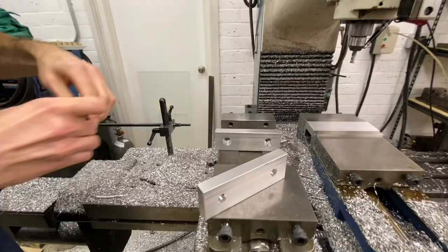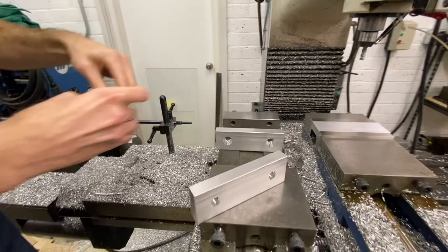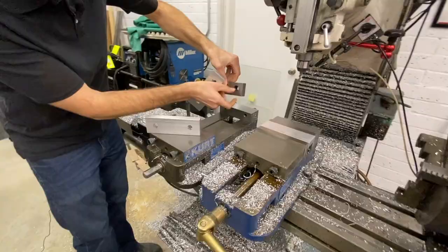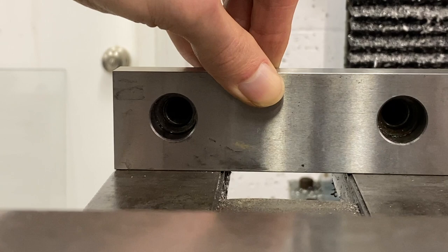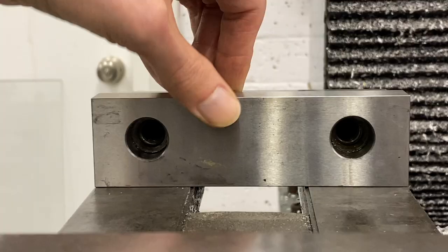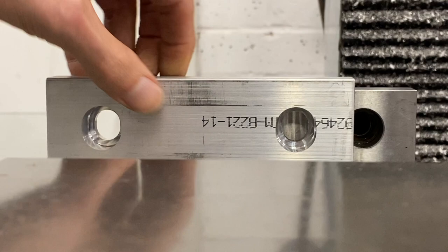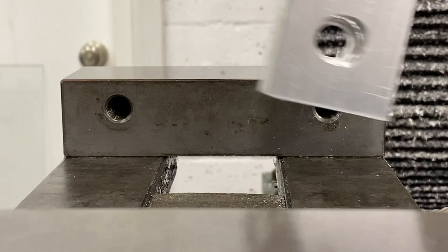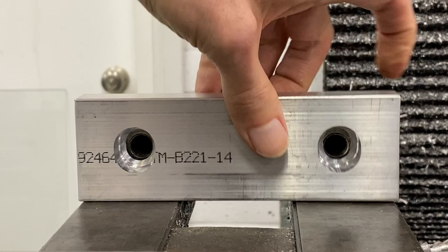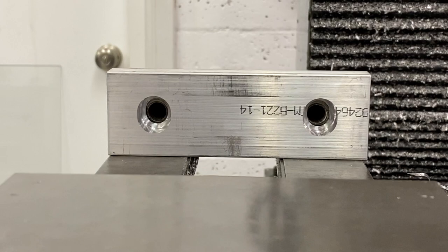Let's grab these and take a look at them on the vise. If you compare these to the standard Kurt jaw, the thicker portion goes on the bottom and that gives you your hole alignment. The difference with these that we're going to make is they're a little bit taller, which gives you more material to cut into for your shapes. The oblong cutout pocket also allows you to use both sides — top and bottom — for different shapes or placement of a jaw set as you do production runs.